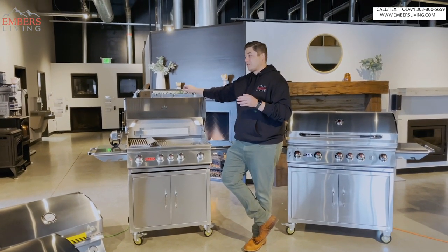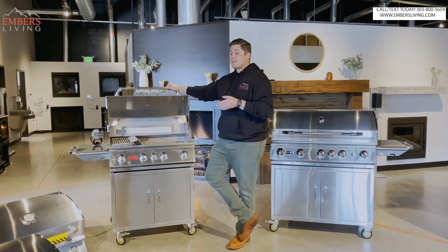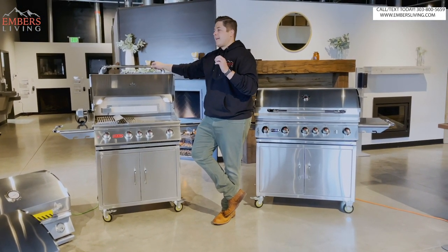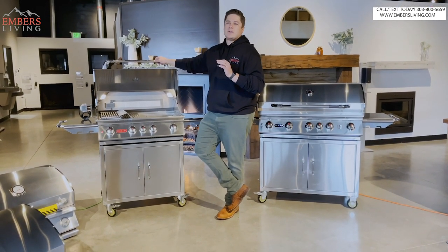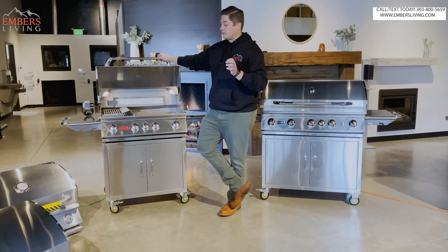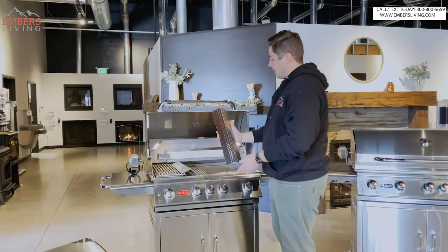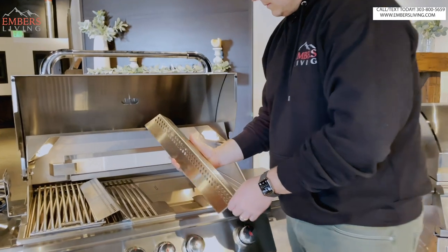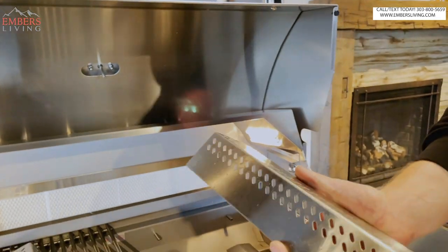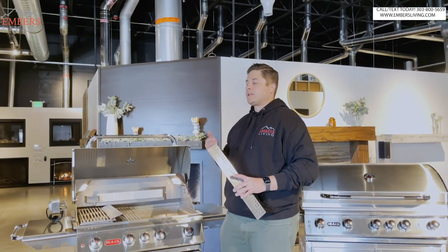We wanna focus on little things that show attention to detail that really make Bull separate themselves from the competition. They've been around for 25 years - a lot longer than a lot of their competitors that have come to market with very similar products. Let's talk about a couple attention to details here. Notice here right away on our flame tamers - what do you see there? It says 'Back.' So that goes on the back of our grill.